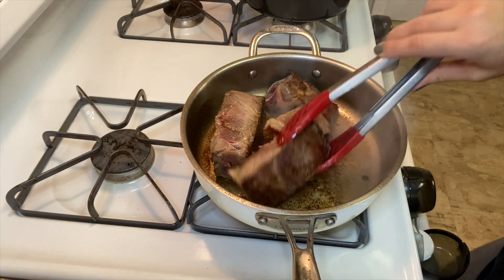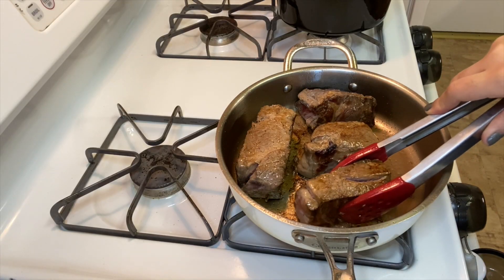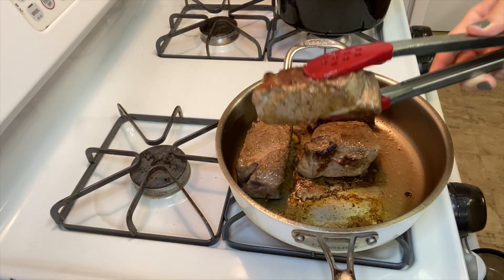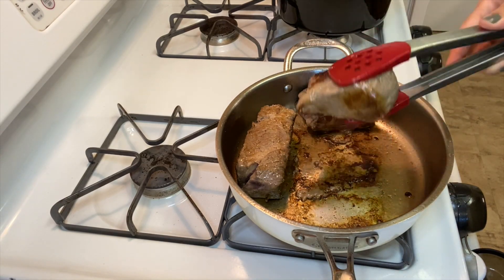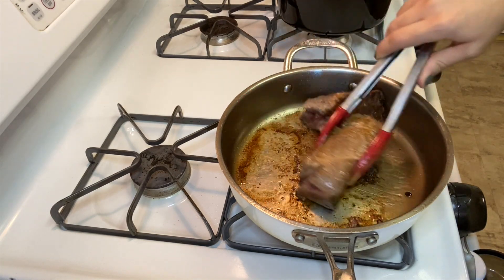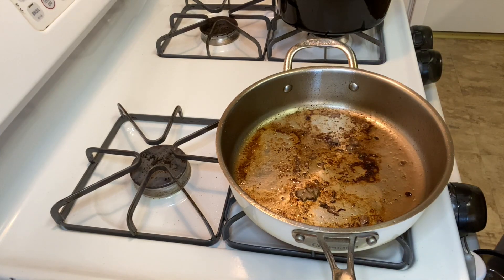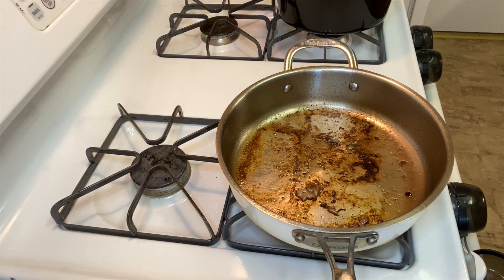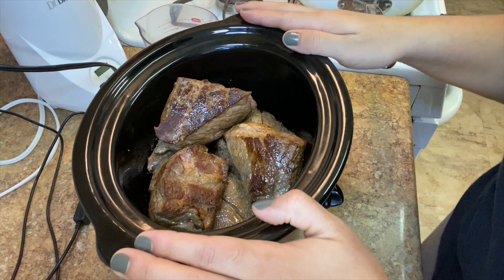You could go and do the other side for like 30 seconds on the edges. Since this is a crock pot meal and I still have the other piece of meat to go, I'm gonna take this out and put it into the crock pot bowl. We're just gonna layer all the meat in there, preferably in an even layer. Then we can add a little bit more oil and do the second batch.